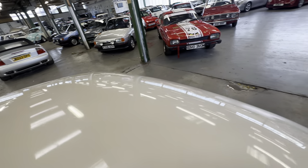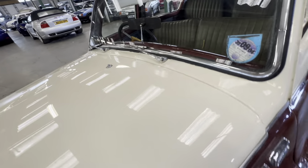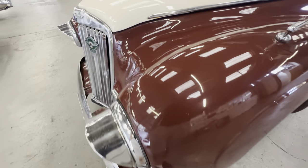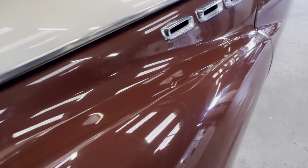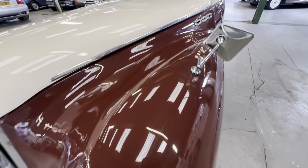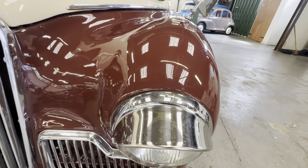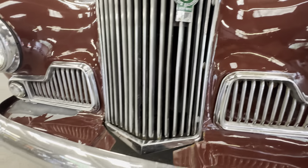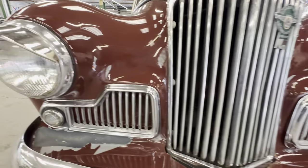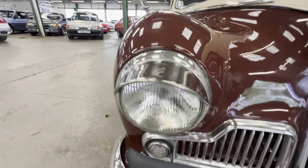A few bubbles and some cracking in the paint itself, but again very very usable. Back down the bonnet and onto that lovely big wing — all nice and presentable. Up the wing top, a few light scratches, a little crack and some imperfections in the paint. Headlights are all okay, a little bit of pitting to the bezel and eyelids. The grill has some very very light pitting but it's all nice and straight.